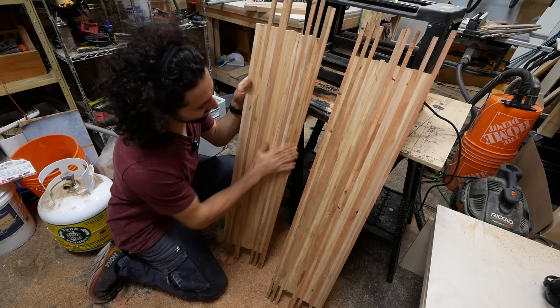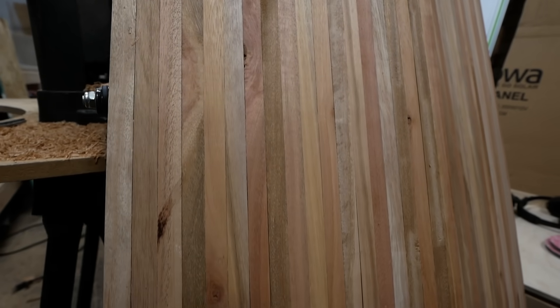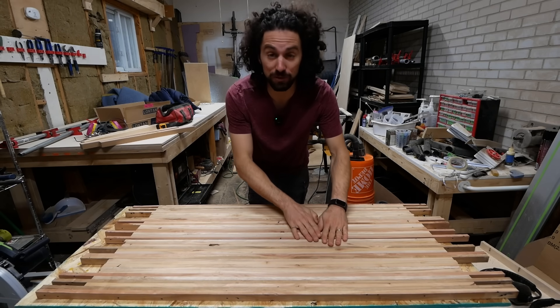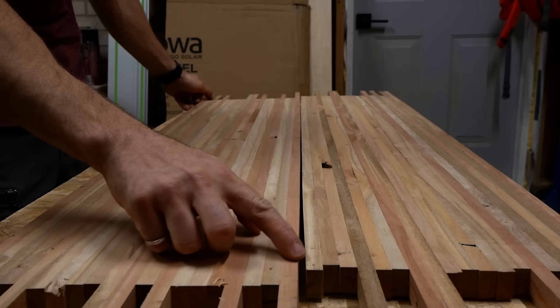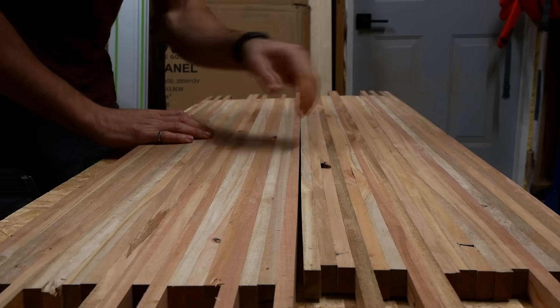Check these out — this is going to make such a beautiful desk. Now that I have my two halves planed to the same thickness, I want to glue them together, but the mating edges don't line up in a straight line — there's a bit of rock to it, so I'm not going to get a clean glue-up if I just send it as is.